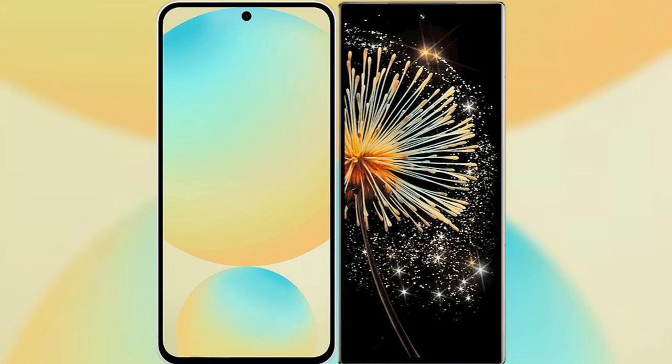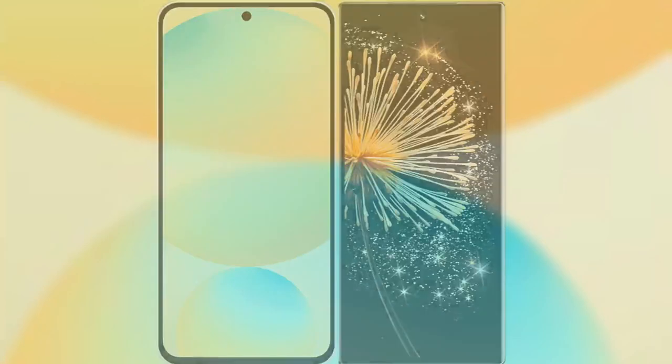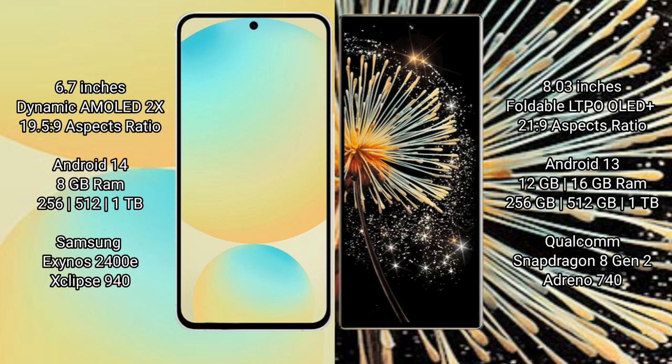I will compare the new Samsung Galaxy S24 FE with Xiaomi Mix Fold 3. Samsung Galaxy S24 FE has a 6.7 inch dynamic AMOLED display with a 19.5:9 aspect ratio. Xiaomi Mix Fold 3 has an 8 inch foldable LTPO OLED Plus display with a 21:9 aspect ratio.